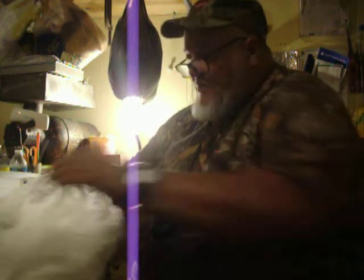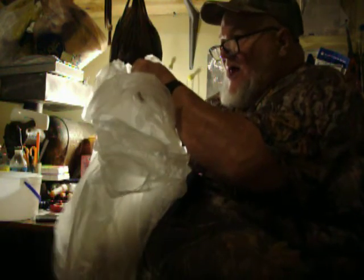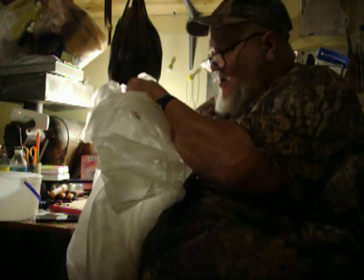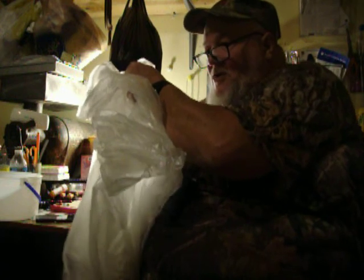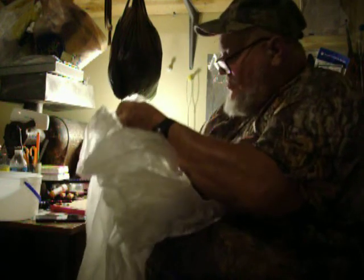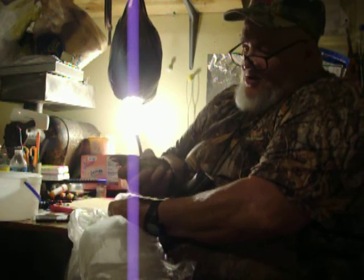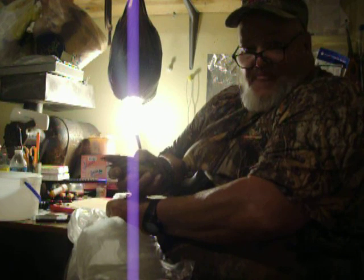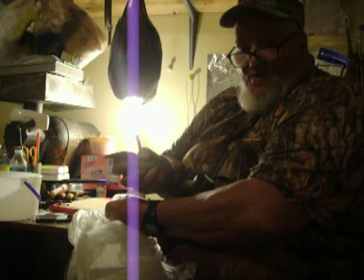For YouTube, I'm not going to show the graphics of butchering them, but I will show you a bird and then the results when I get done. They're good eating, healthy birds. I'll get back with you here in a little bit, so y'all just hang with me.